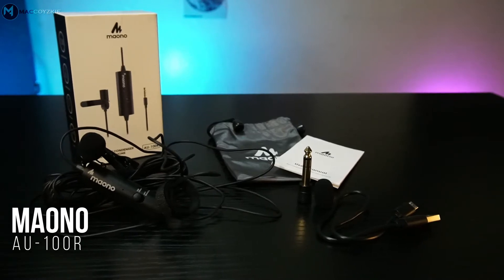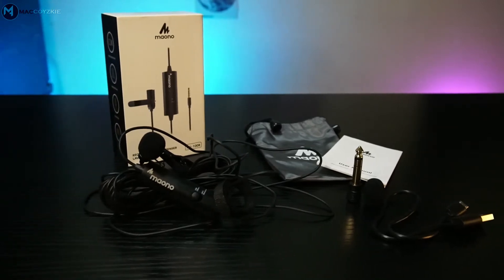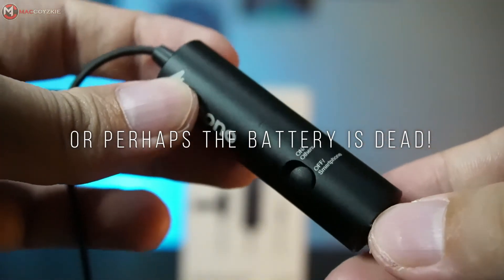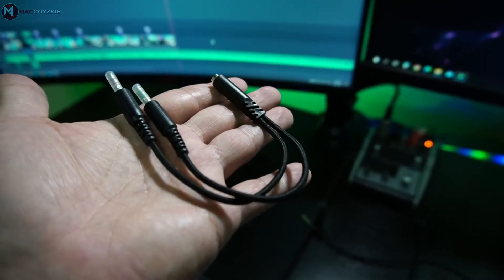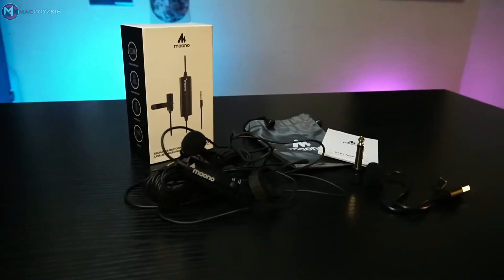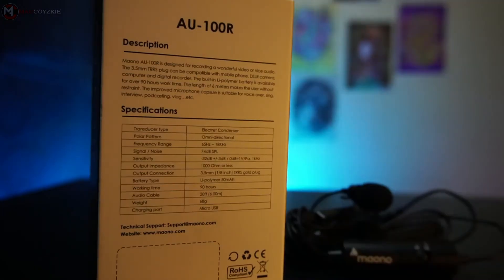The Myono AU100R is designed for recording video or audio. The 3.5mm TRRS plug is said to be compatible with mobile phones, DSLR, computer, or digital recorder — though I totally disagree, because even with the switch for other devices, it doesn't work with my camera or audio interface. I have to use a converter to use it in other devices; for smartphone it's okay. This one has a lithium battery that can go for about 90 hours of work time, and the improved microphone capsule is suitable for voiceover, singing, interviews, podcasting, vlogging, etc. It has a polar pattern of omnidirectional. You can check the full specifications by pausing the video.